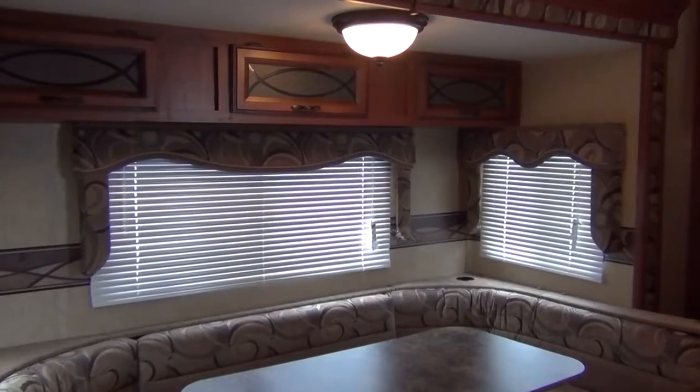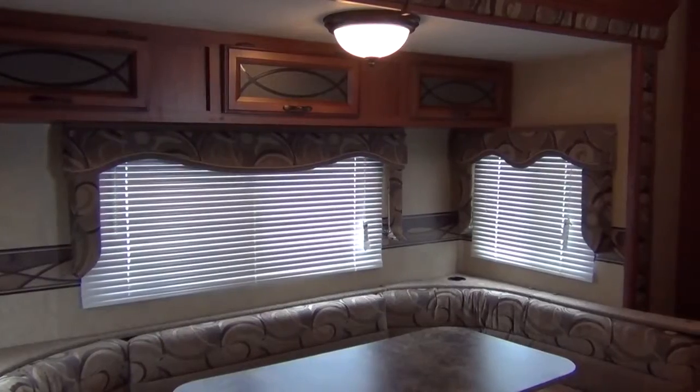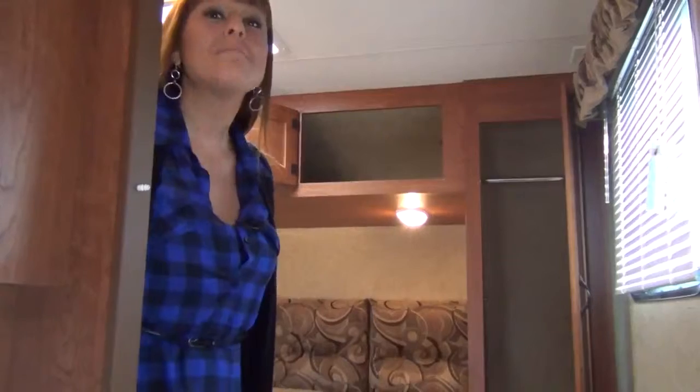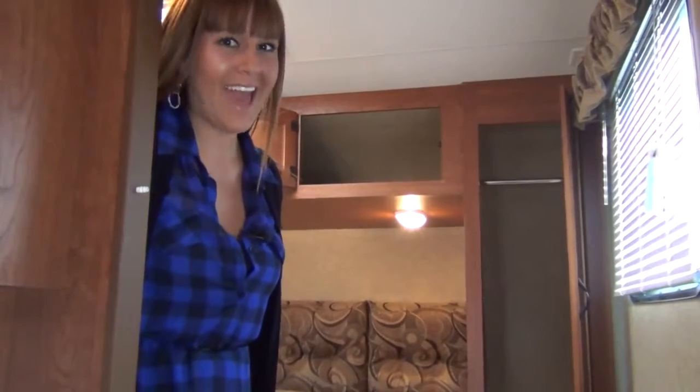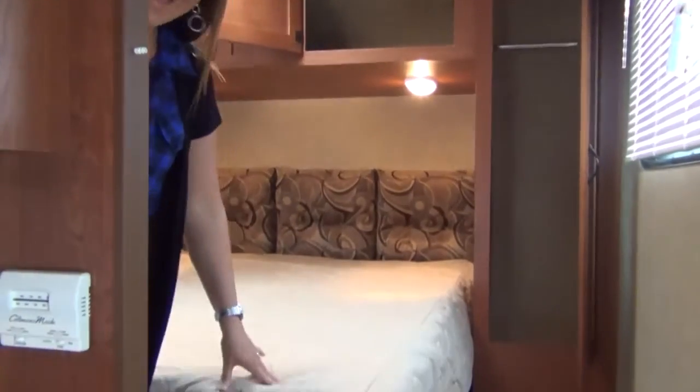Let's not forget about all the storage that the Sportsman has to offer, both above and below the dinette and plenty of storage in this entertainment center. The master bedroom is perfect for mom and dad and features more storage and a walk around Queen Island bed.